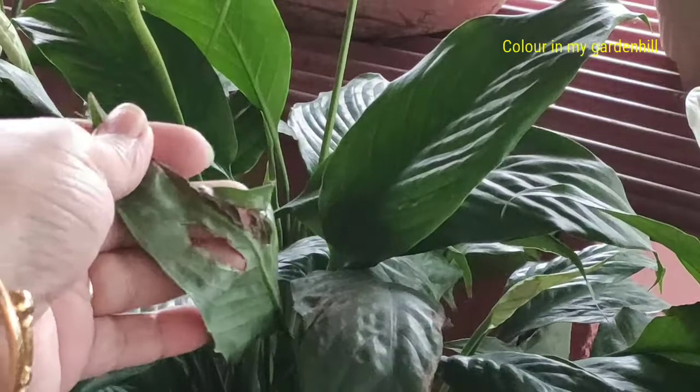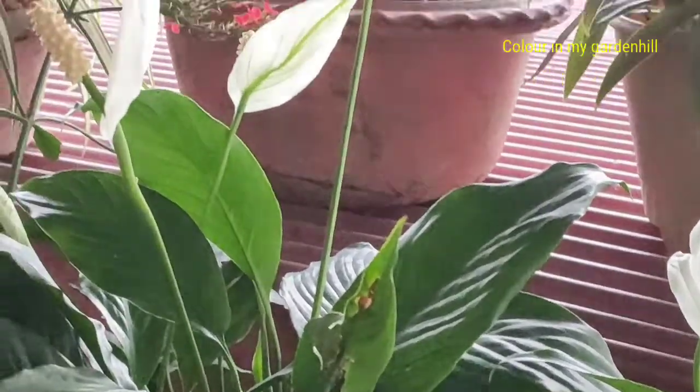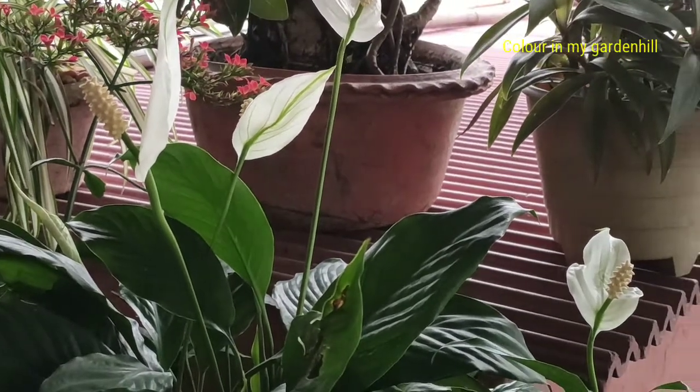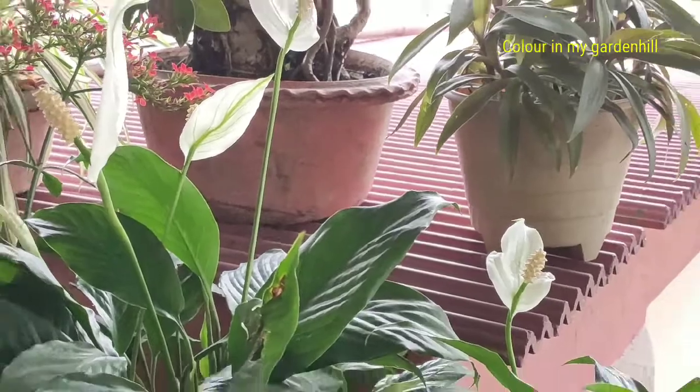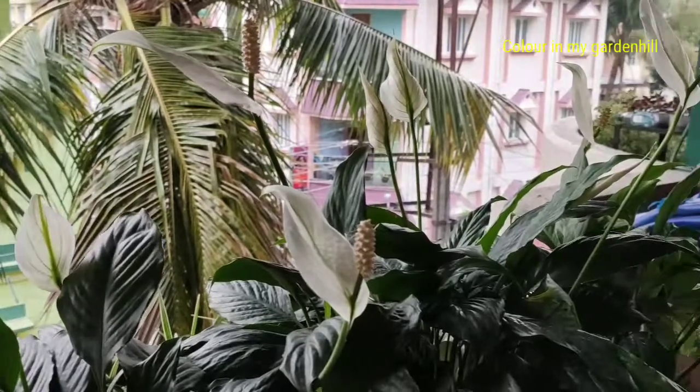This particular leaf has a hole in it — maybe an insect has infected it — but all other leaves are very good and healthy. I water the peace lily plants every day, and only if the soil is very wet do I skip watering.